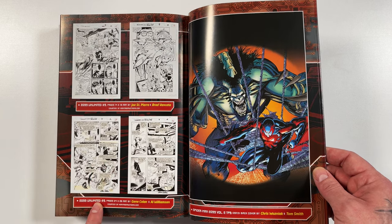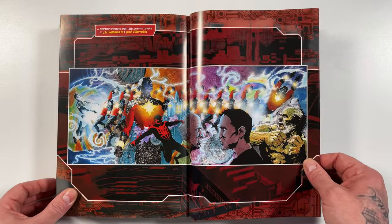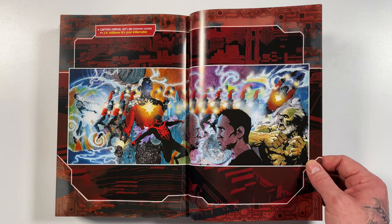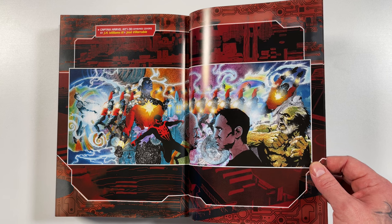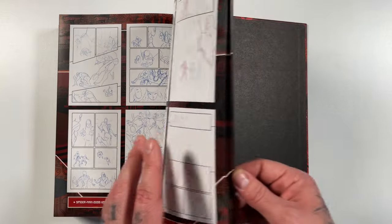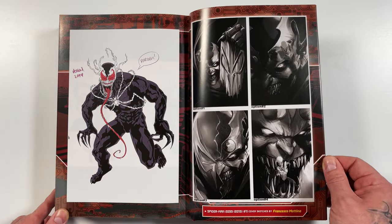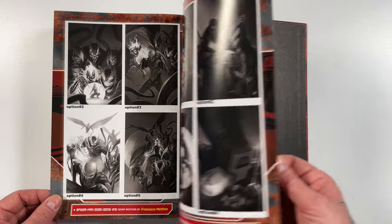Some interior pages for 2099 Unlimited issue 9 — that digital coloring style you don't really see anymore. Here's that wraparound cover by JH Williams III and Jose Villarrubia — this guy is crazy, I first found out about him reading Promethea. He has such a distinct style, very collage-type look. Some Peter David scripts in the back, plus modern original pages and character designs. Sketch covers by Francisco Mattina — that's who was doing these beautiful covers.